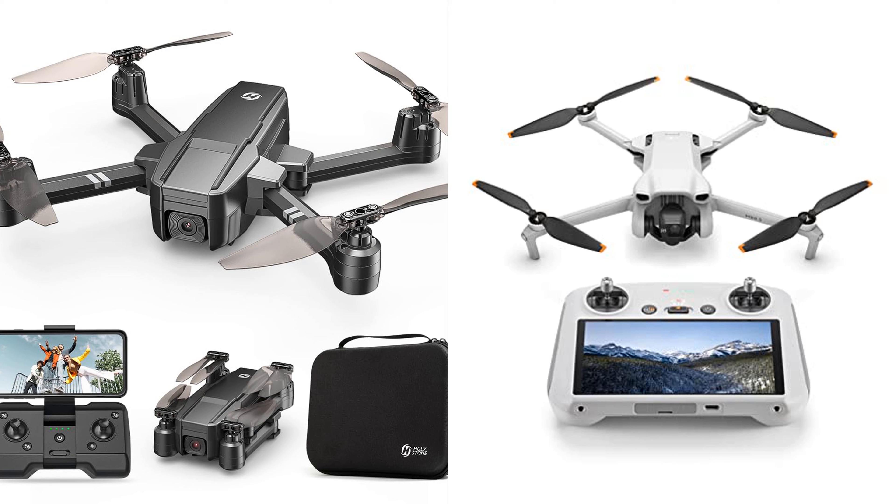Comparing the Holystone HS440 Foldable FPV Drone and the DJI Mini 3 Drone, there are key differences and similarities to consider. Both drones are compact and lightweight, making them suitable for travel and adventure. The HS440 offers a 1080p HD auto-adjustable camera, while the DJI Mini 3 boasts 4K HDR video capability, suggesting higher video quality on the DJI model. The flight time also varies significantly: the HS440 provides up to 20 minutes, while the DJI Mini 3 with the Intelligent Flight Battery Plus can extend up to 51 minutes.